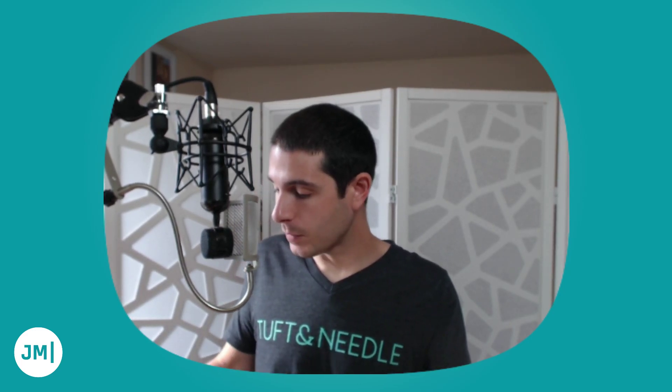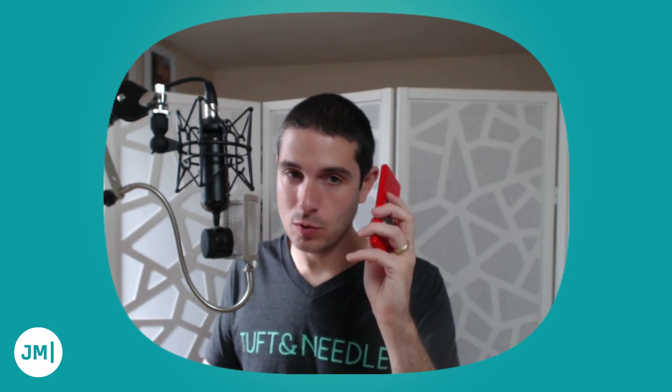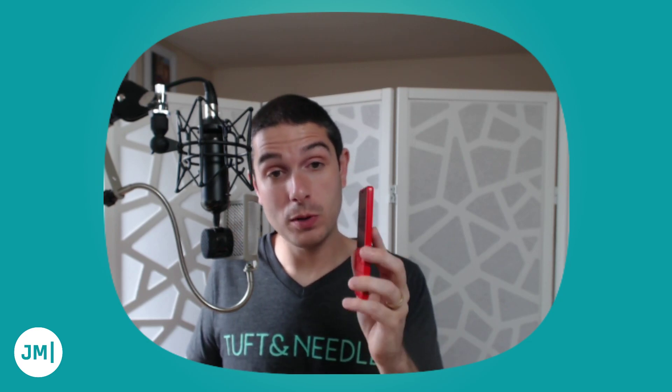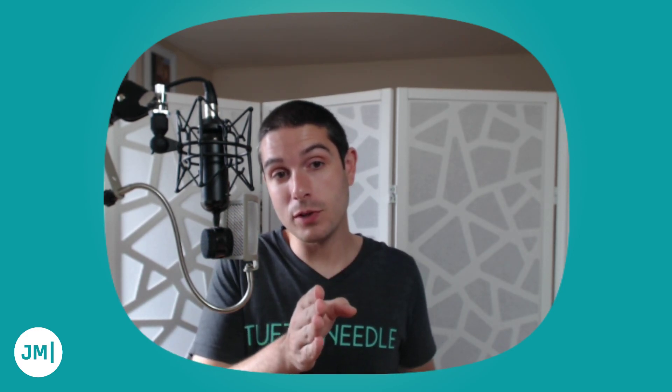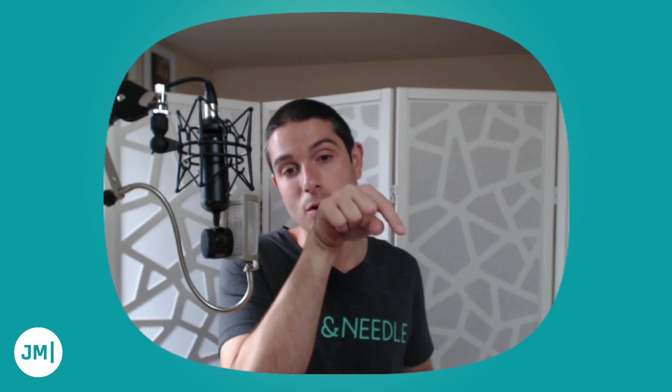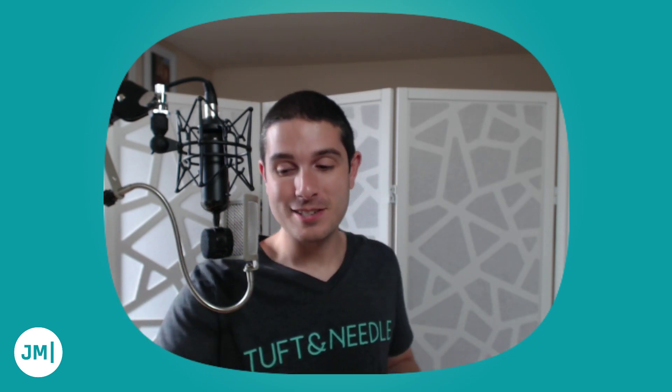That's my one-week experiment with the Alcatel Go Flip. My next experiment is the Xiaomi Kin 1S Plus, which is very similar to the 1S, and I'm going to start testing it on T-Mobile. Anyway, thanks for tuning in. Check out Merge Conflict episode 166 at mergeconflict.fm/166 for more. See you next time!